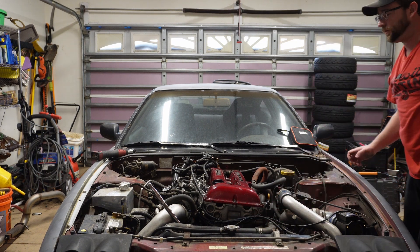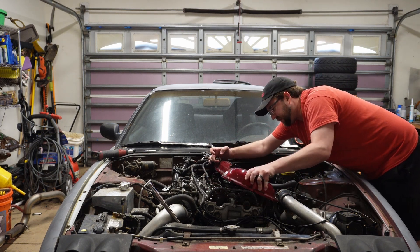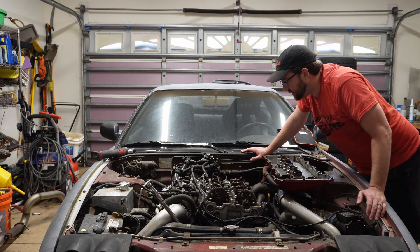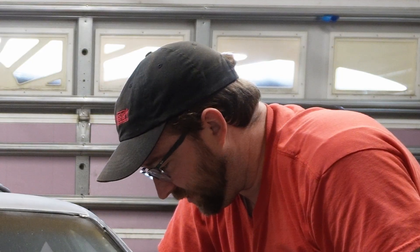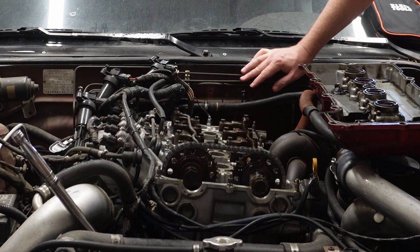Let me pull the valve cover — maybe we've got a valve that's caught or something. This is already unbolted because they were looking at it. That should have been a pretty important sign to me that they already had the valve cover off to look at stuff, but I definitely ignored that.